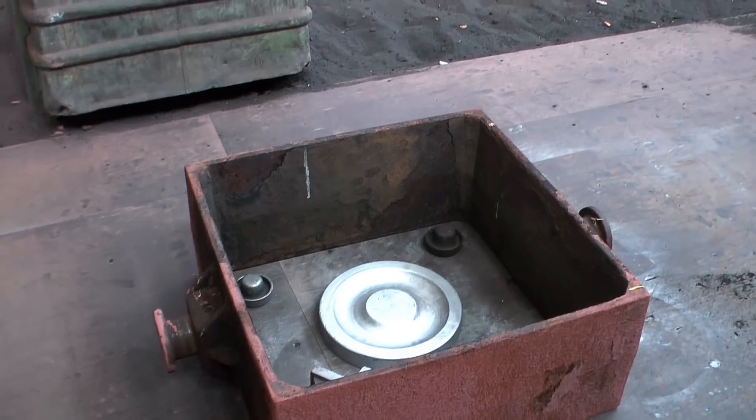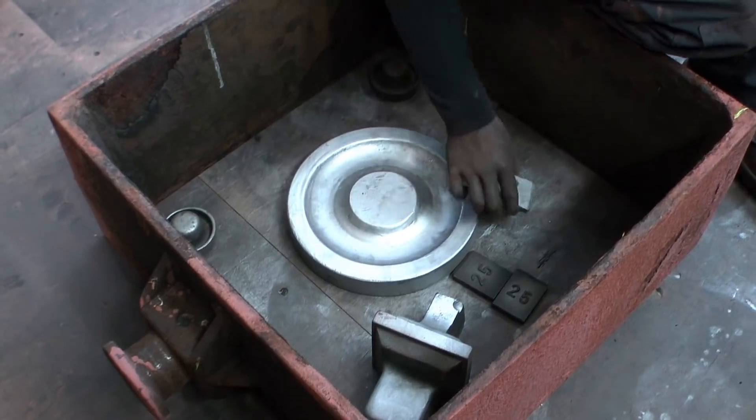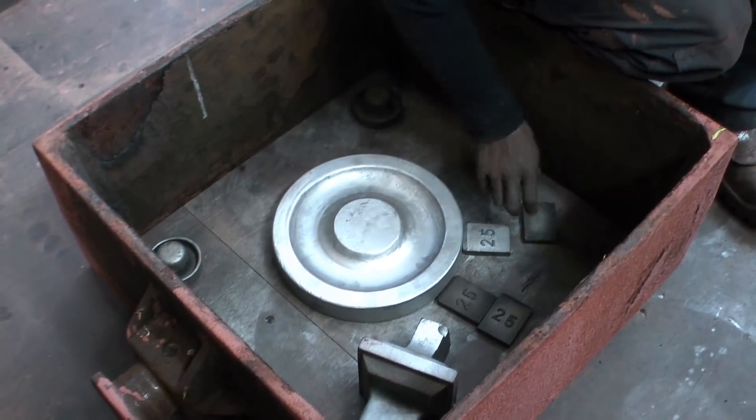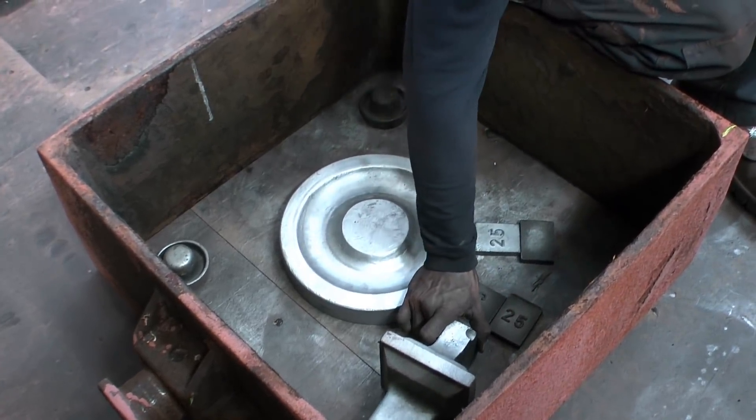The oddly shaped block in the corner will form a cavity to hold a special filter to keep the slag out. The other blocks are sprue patterns — they form the channels which will lead the molten iron to the mold cavity.